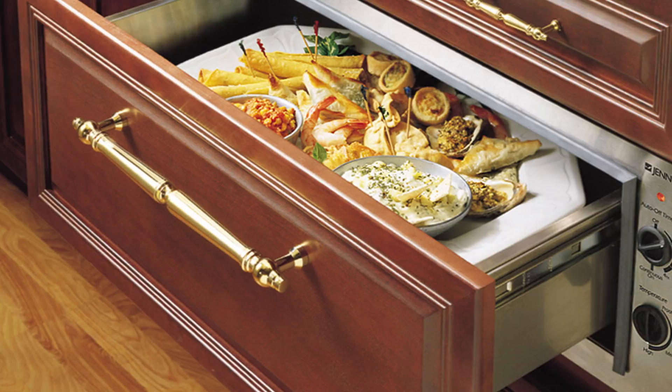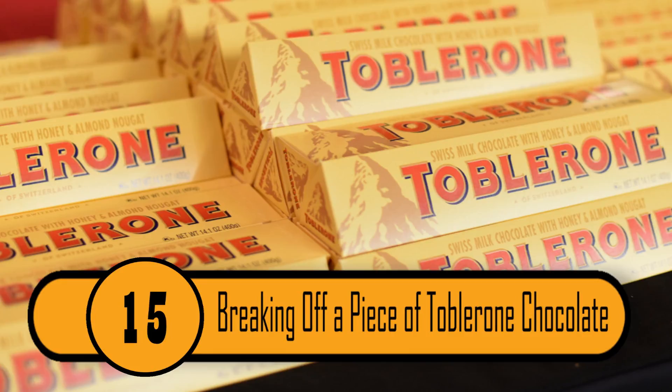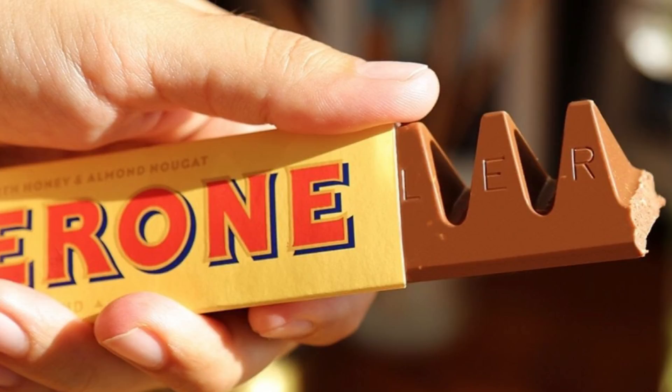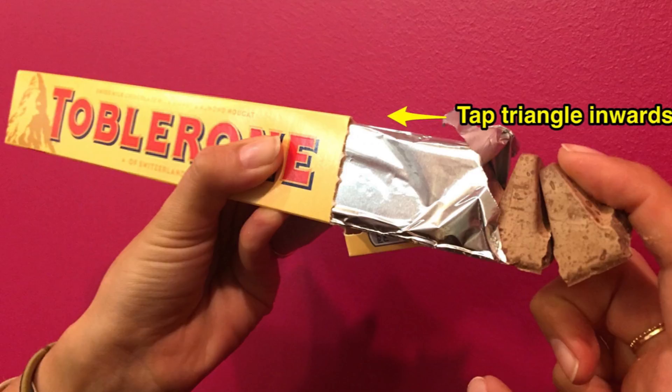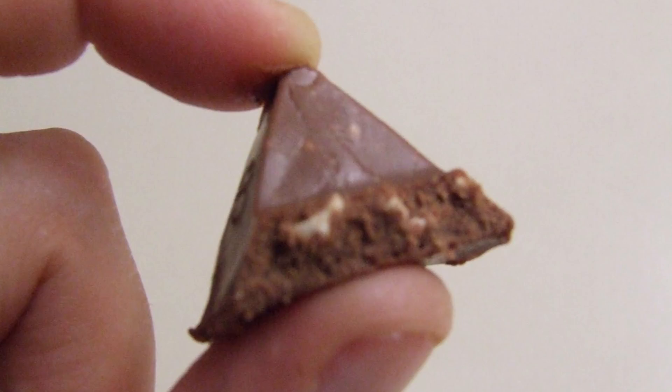Toblerone is one of the tastiest types of chocolate on the market. The chocolate is shaped so that you can easily break off a bit at a time. Many people struggle to break their chocolate because they're doing it wrong. Rather than pulling the triangle piece up, you should push the triangle toward the bar. That'll make each piece snap right off.